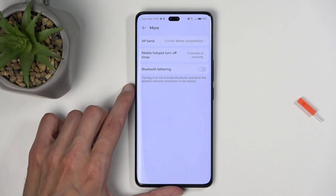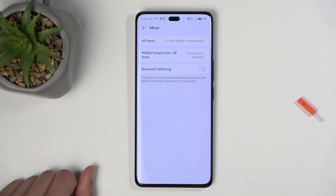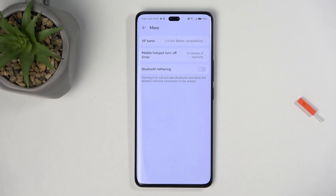There are more settings under the More tab. I would probably recommend keeping them as they are set by default if you don't know what they are, as the default settings ensure that your hotspot works with the widest array of phones and devices.